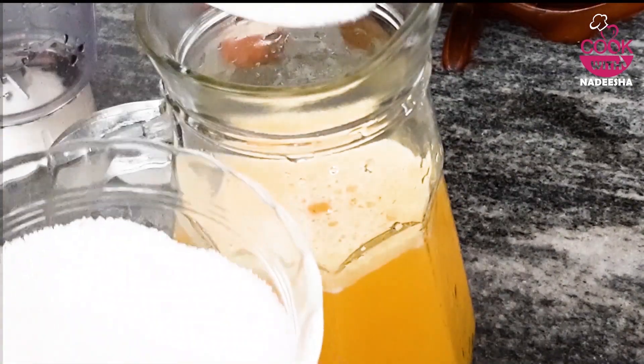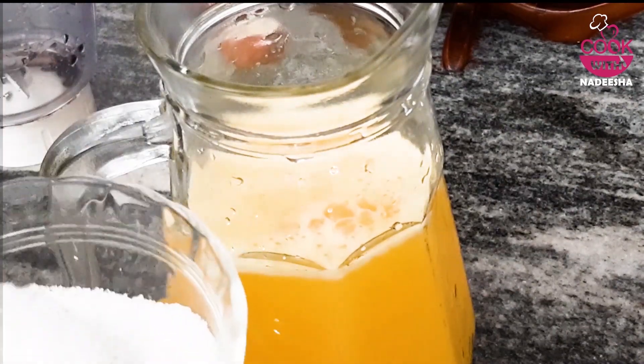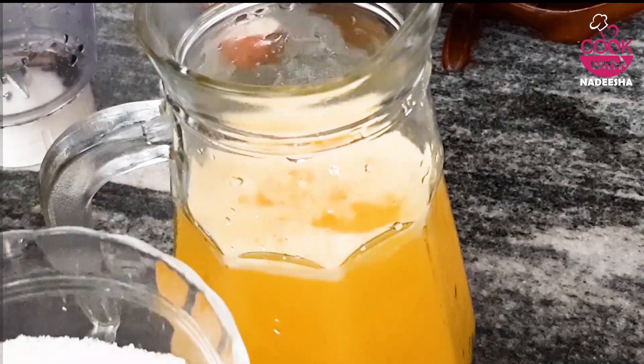It is a very good drink. We will have some juice in the water — a very good drink.